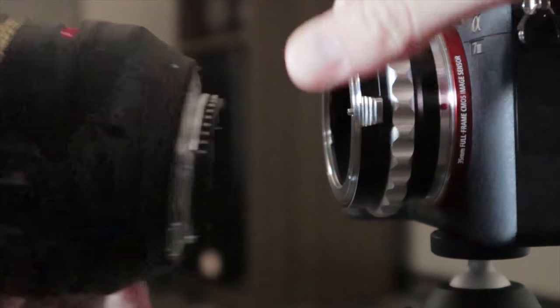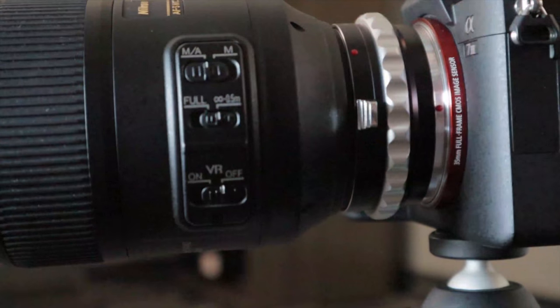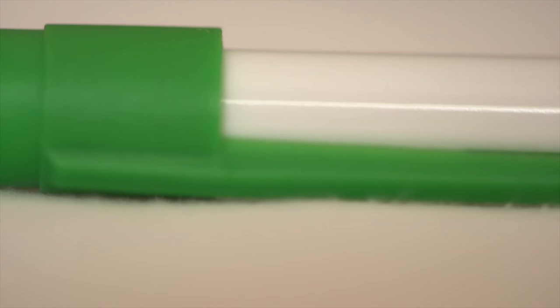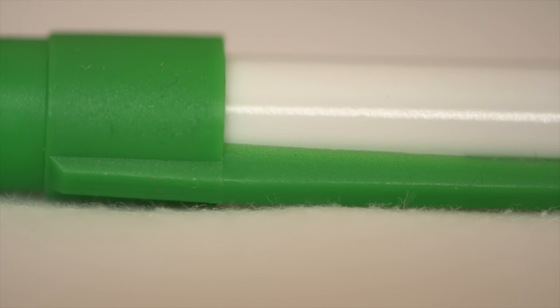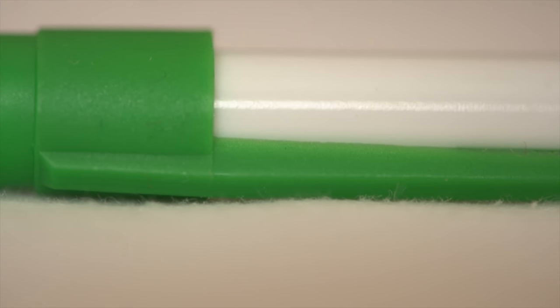The last lens we're testing is that 105mm micro. It is a full frame lens, so be sure to go back into your settings on the Sony body and switch that back to auto. Right out of the gate we can tell that the macro focus seems to be working great. Without vibration reduction there is a bit of shake when you have it this close up, but good news — it seems to be working with this lens just fine.